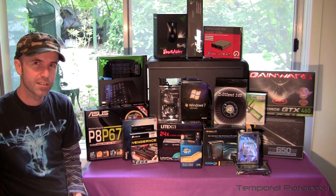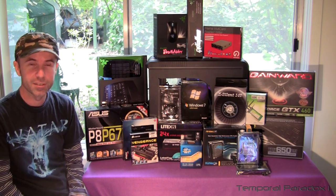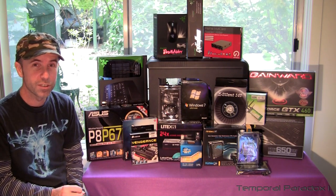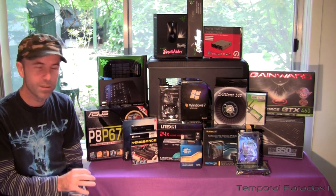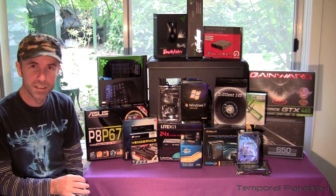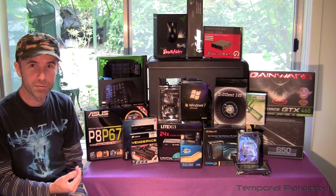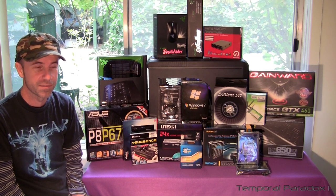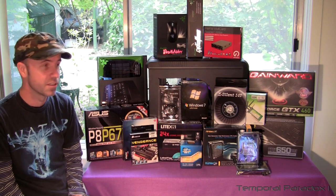I will try my hardest to not stuff around during this build and just show you exactly what you need to do. But also show you specifically every little step so that if you are a newbie, someone that's never done this before, I would like to think that after watching this, you would have full confidence yourself to take on this project. So first thing I'll do is introduce the components that are going to go into this build.